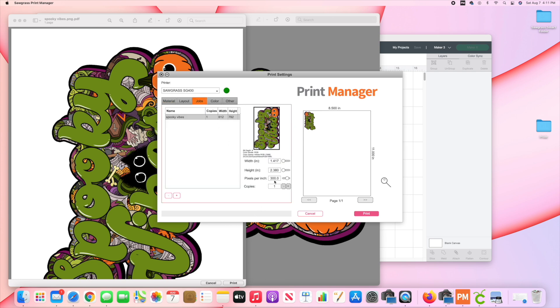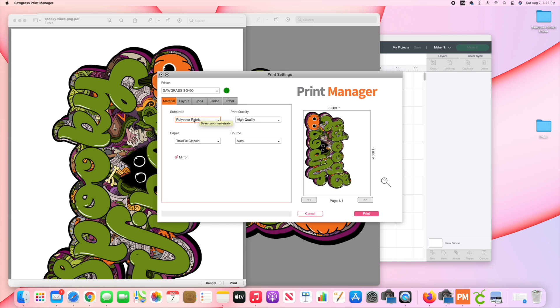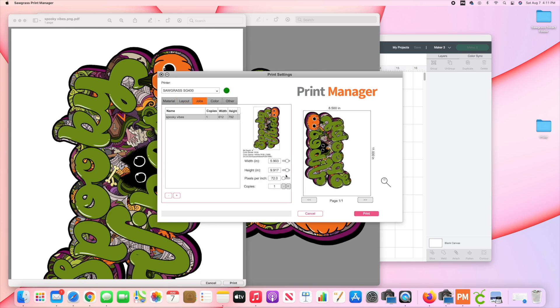I'm going to click on Jobs and change this to 72 pixels per inch because for some reason it automatically changes everything. Then I'll go over to Material and make sure polyester fabric is selected. I'll go back to Jobs — I want to make this a little bit bigger. It's only 9.9 inches wide, so I'm going to change that to 10.5 inches wide, which makes it 6.25 inches tall. That's ready to go — sending it to print.